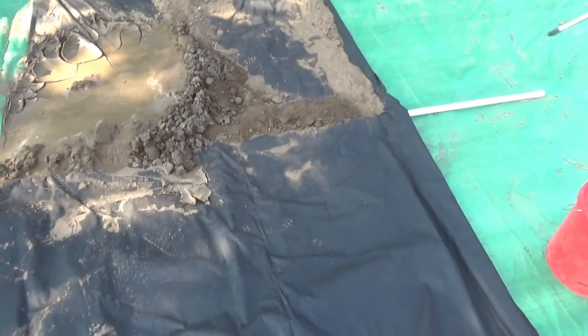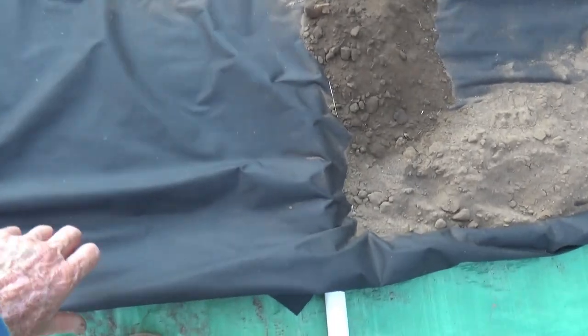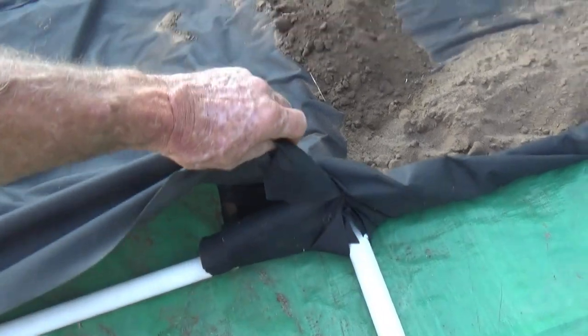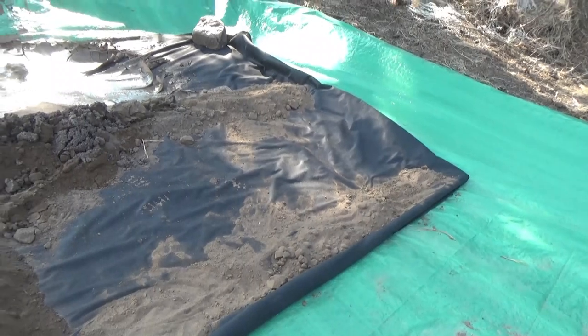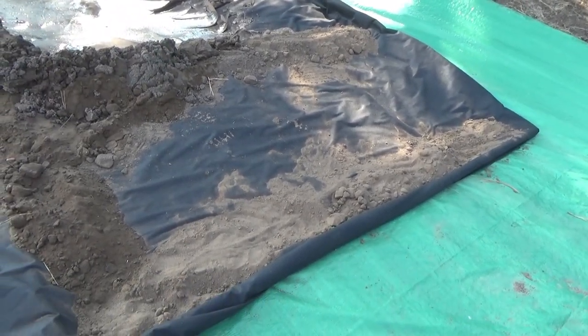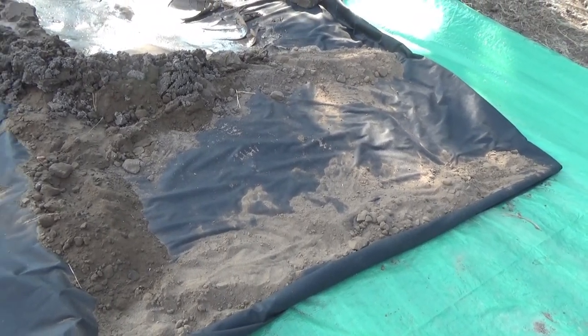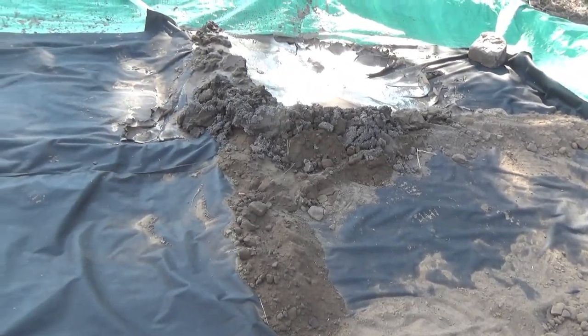On top of each pipe we have a strip of fabric — another strip this way — and then we bedded it with what is almost a hundred-mesh sand, basically those tailings from last year. Those settled out so they're much coarser, acting as a kind of sand bed filter. We're testing how things are going to work.